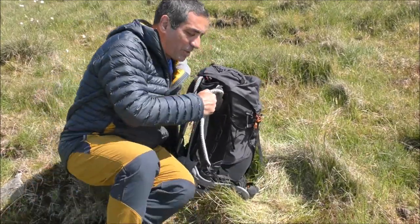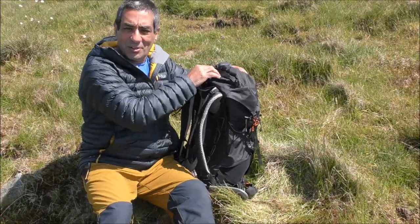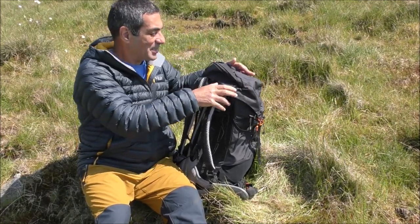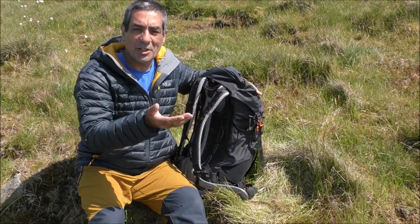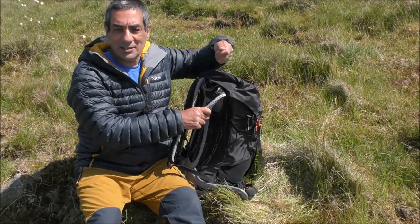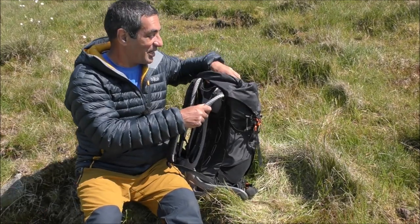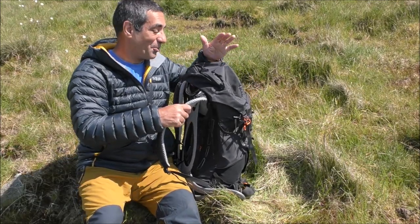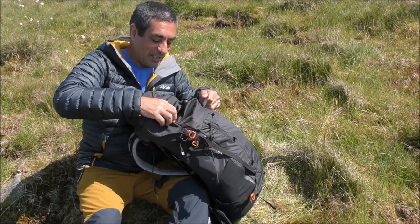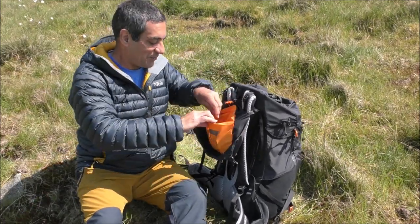Let's have a look at what I've got in this rucksack. In the top pocket, lots of people stuff loads of things in there — mine is totally empty. I tend to use that for whatever I'm doing at the moment: if I'm navigating with map and compass I'll put it in the top so it's easy to get out; if I'm having a cup of coffee I'll put my cup in once I've finished. I just use this top pocket as an extra — I don't tend to keep stuff in there.